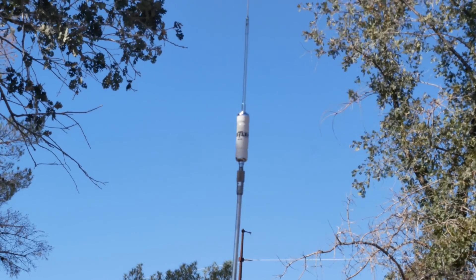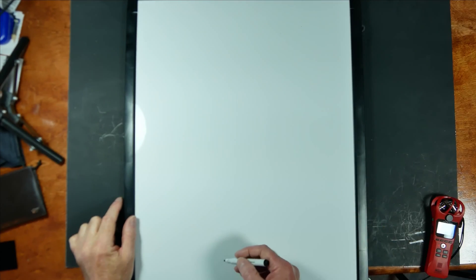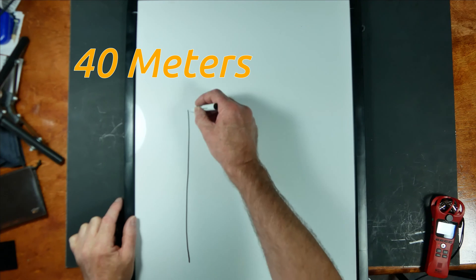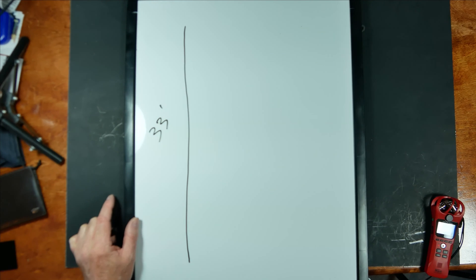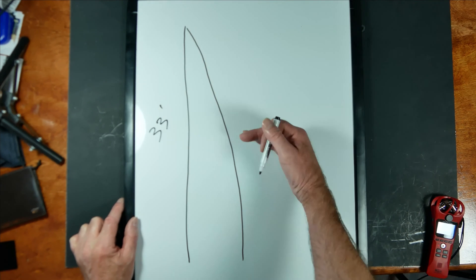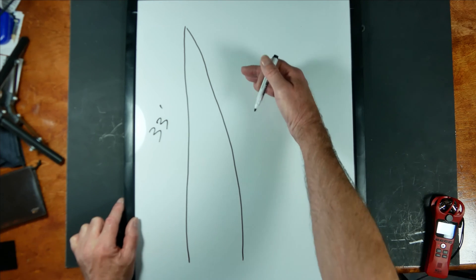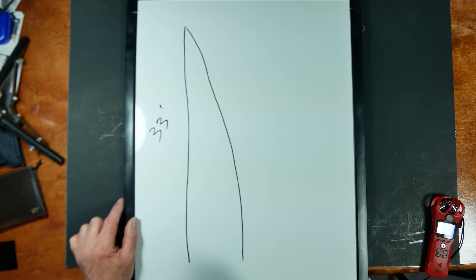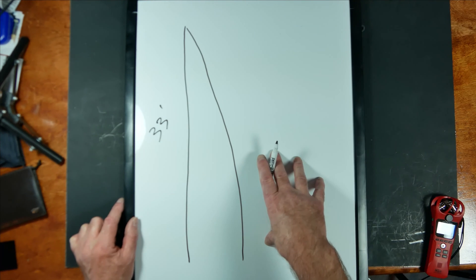But what if we did it the non-conventional way and made it longer? Let's look at some current patterns. Starting with a standard quarter-wavelength vertical — which would be about 33 to 34 feet long — this is what the current pattern looks like. The current pattern at the bottom half of the antenna is much stronger than at the top of the antenna. This is the reason that center loading is better than base loading: where the current is stronger, the antenna will radiate better.